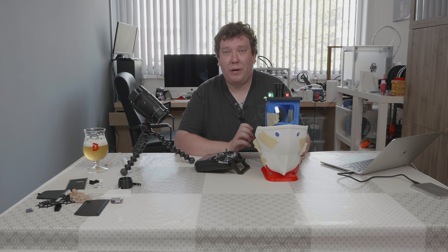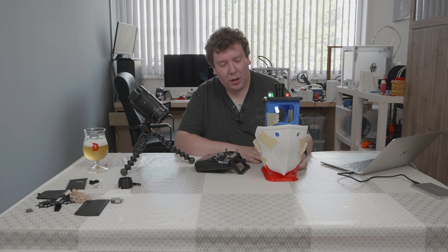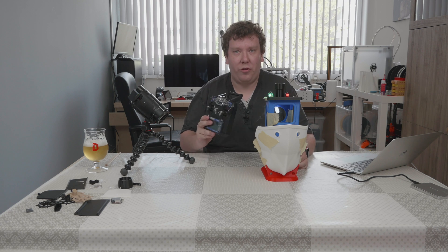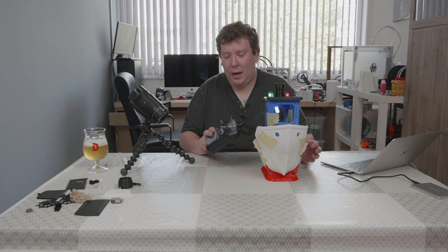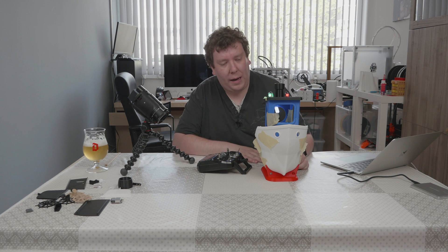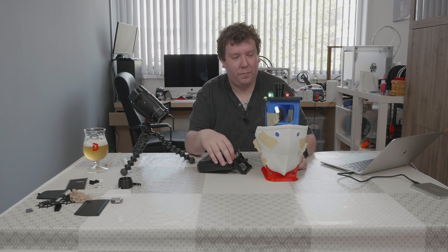Some of those electronics are different from the model made by Thulin, who made the original model. He also has a great list of electronics you can get. I used a different remote control — it's a bit bigger and it has more channels, which I'm coming to in a minute. I also added a bit more functionality. The model from Thulin uses just a simple remote and that's it.